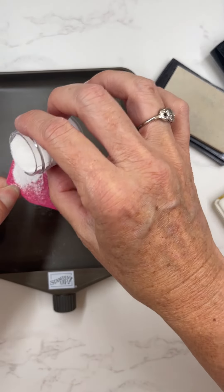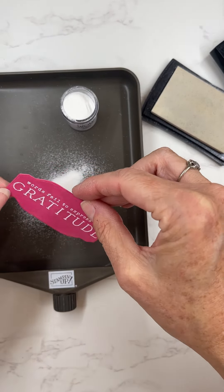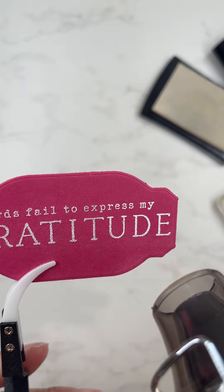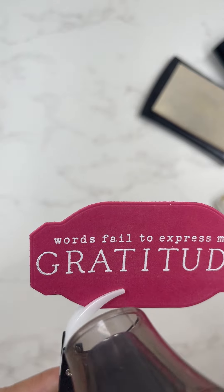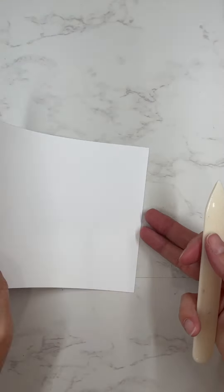I'm using the brand new Wow embossing powder set here and this is the white, and it sure embosses really well. Here's the heat tool that I'm using to heat up that sentiment. I stamped it with my Versamark stamp pad and it just looks really great there on that melon mambo cardstock.